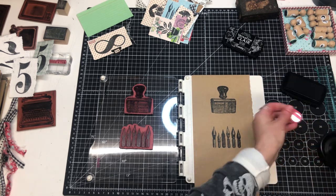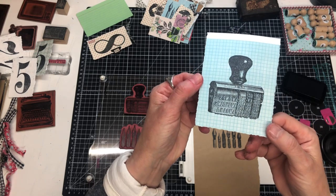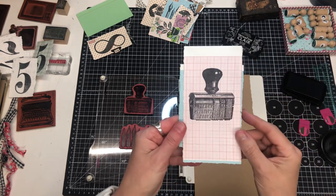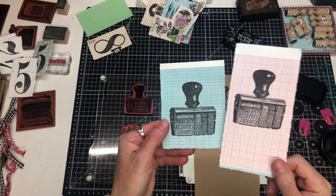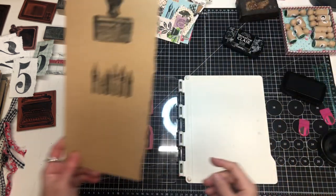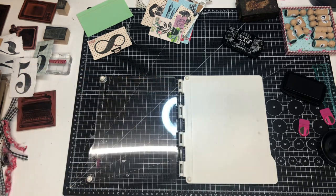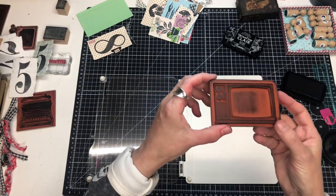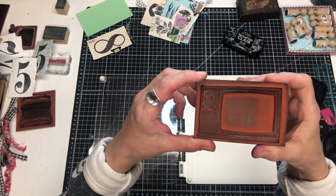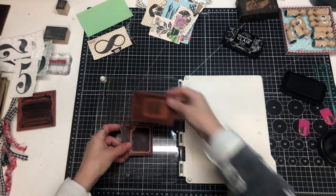I did this one on the graph paper as well because I love graph paper, and I did this one earlier on the red. I'm very happy with how both of those turned out and I love this on the craft paper too. I was going through my books of rubber stamps and I have a lot that I totally forgot about, so I thought it'd be fun to use this TV stamp and this one here.